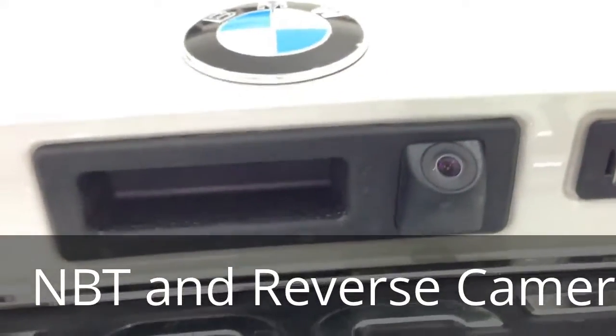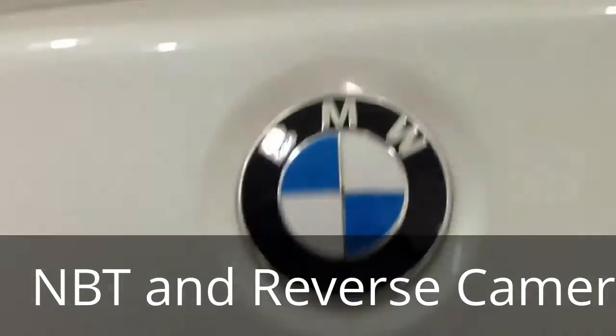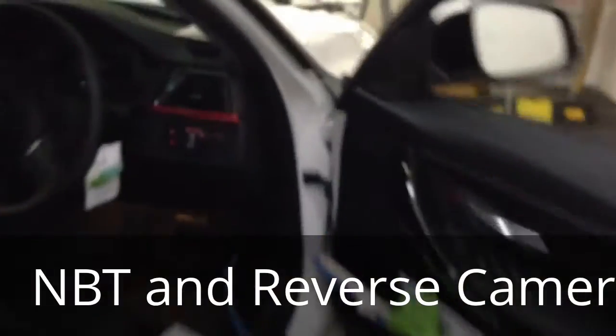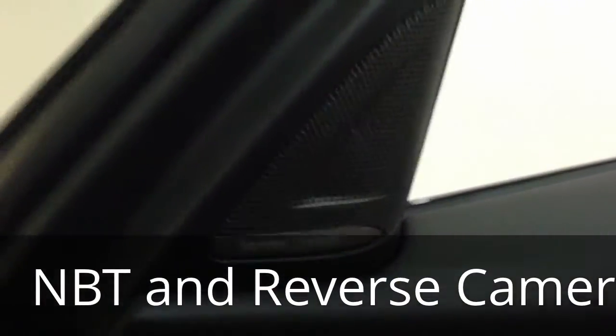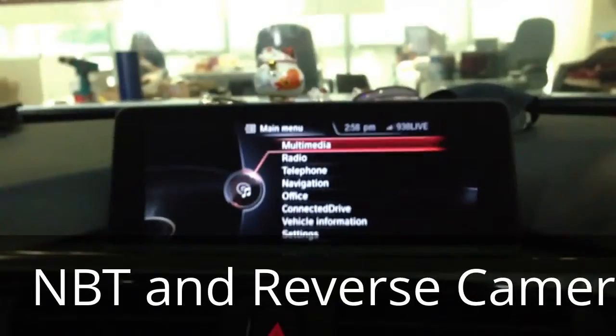Today we have finally installed this camera in this BMW 316i, and also the Harman Kardon tweeters on both sides and also on the rear side, and this amazing NVT.